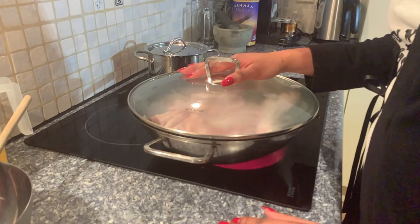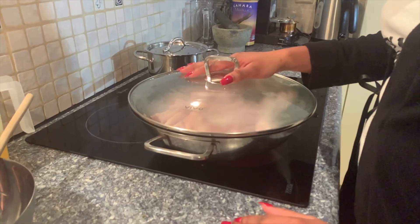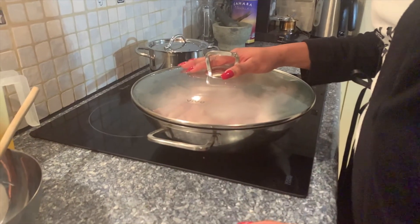I do this for about an hour to an hour and 30 minutes total, until I get the end results which I'll show you guys later.